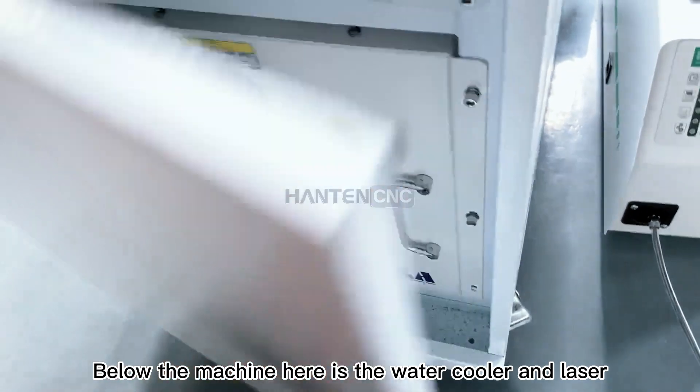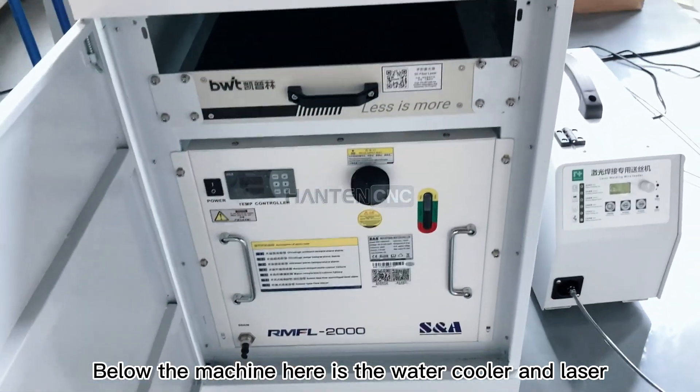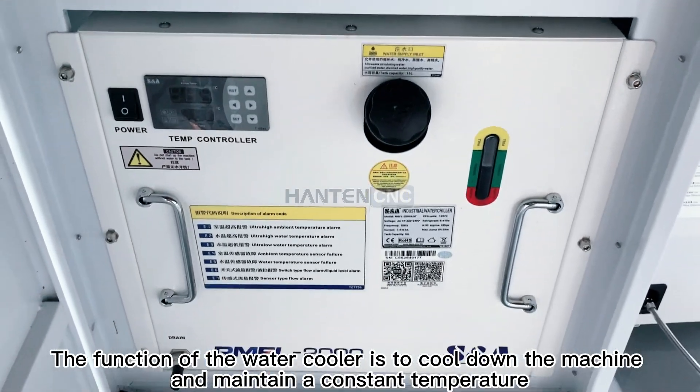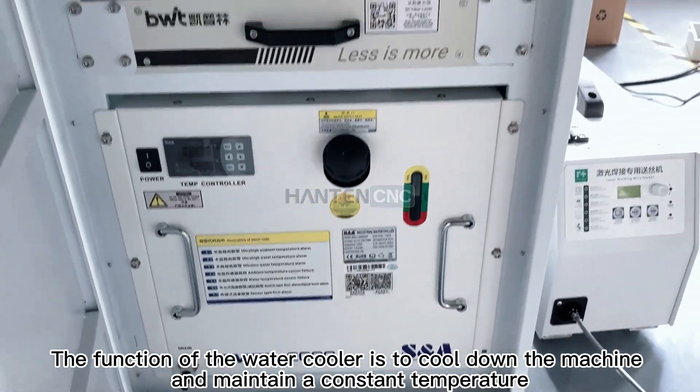Below the machine is the water cooler and laser. The function of the water cooler is to cool down the machine and maintain a constant temperature.